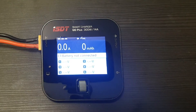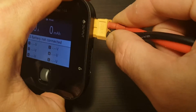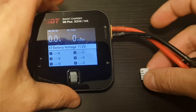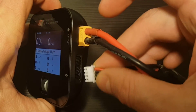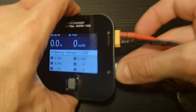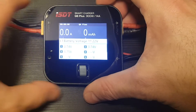Let's plug the battery in to charge it. All you have to do is connect the XT60 connector. Immediately you'll see the battery voltage, and once you plug in the balance port as well you can see the state of all the cells.